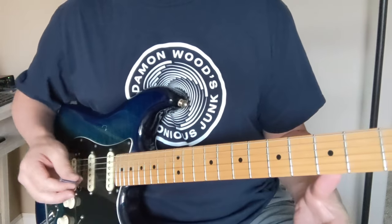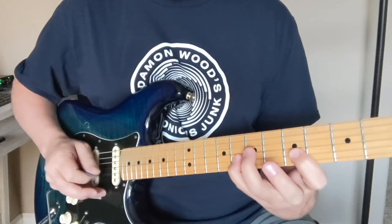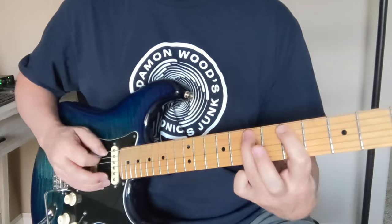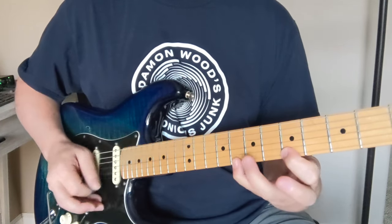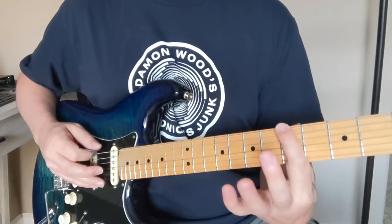That's most of the parts of Magic Fingers. What we're doing here is we're in the A minor pentatonic scale — five, eight, five, seven, five, seven, five, seven, five, eight, five, eight. One example of an exercise we might start with is going up in fours.